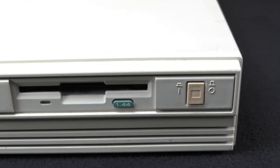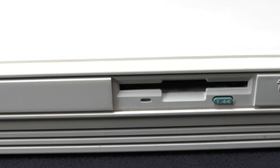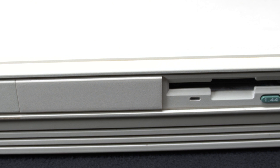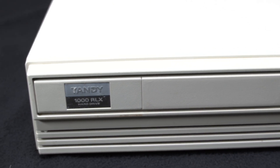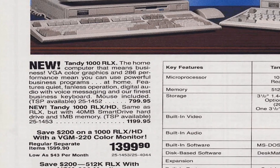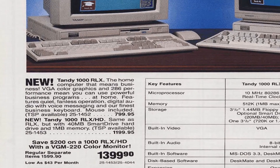The Tandy 1000 RL series was designed to be a slimline compact home PC, offering the same power and functionality as the IBM PS/2 but in a case only slightly larger than a video cassette recorder of the time. The Tandy 1000 RLX was the mid-grade offering in the series.